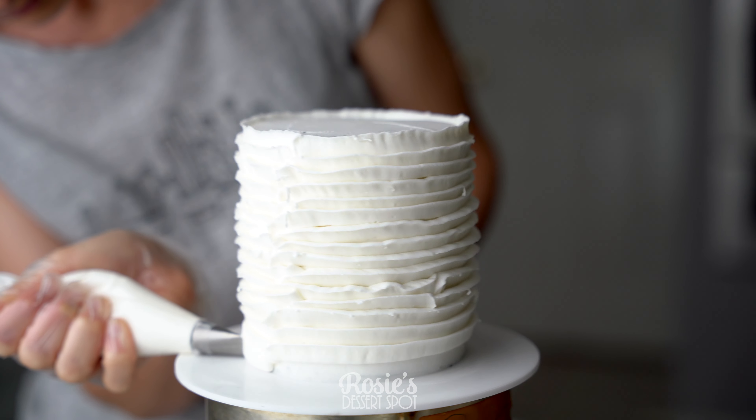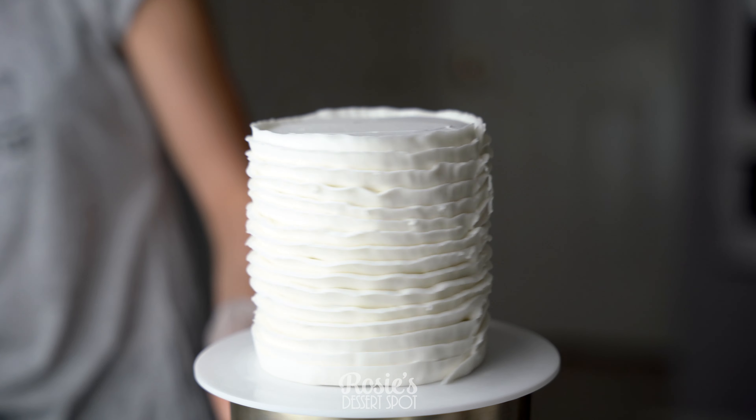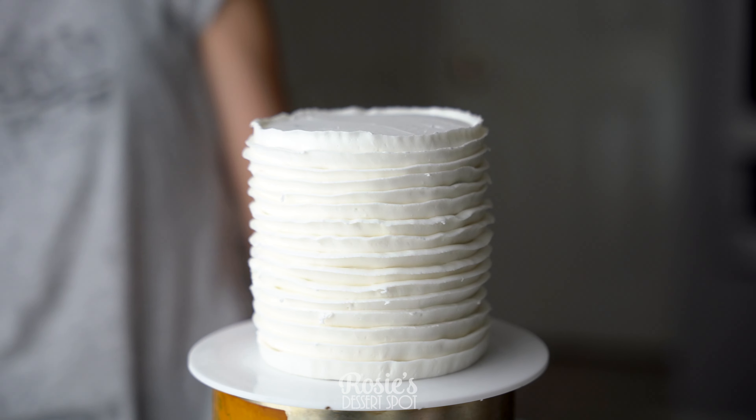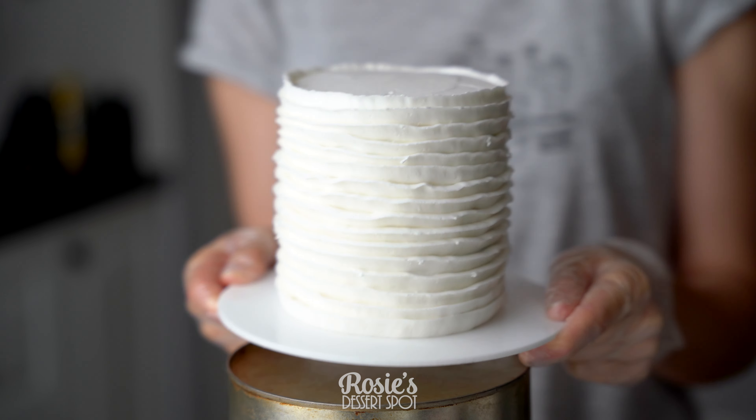I propped my cake onto a cake tin so I could reach the bottom of it better. The turntable is a little bit too wide, so this could be a little tip for you guys too. Once it's finished, pop it into the freezer for 20 minutes to set.